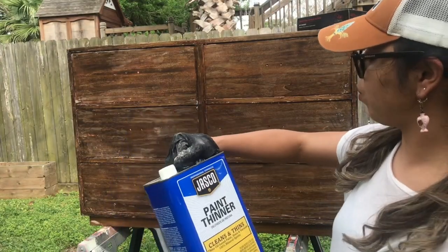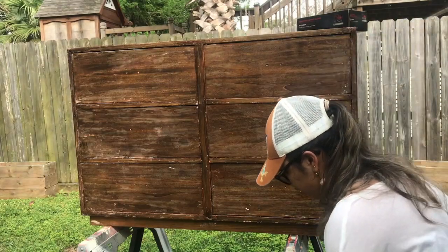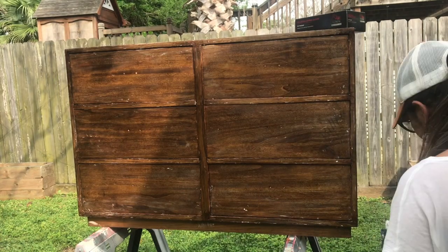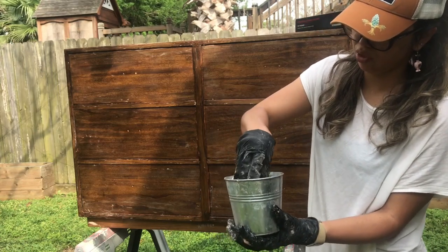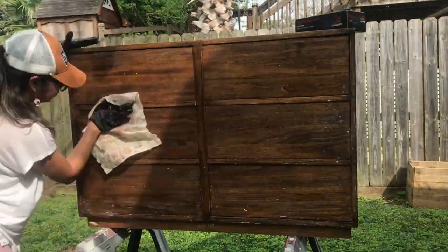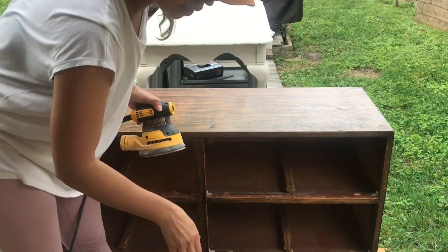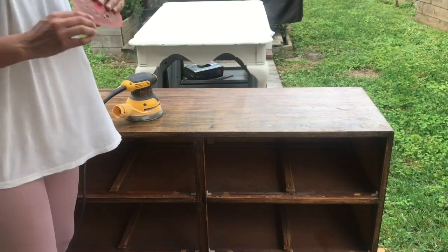Next, we're going to wipe down the excess with paint thinner. The instructions say to use mineral spirits, which is pretty much the same thing. I'm going to soak a rag into it, squeeze the excess, and then use a toothbrush for the detail areas. I got the front of this drying, because it needs to be completely dry — otherwise it will gum up on your sandpaper.